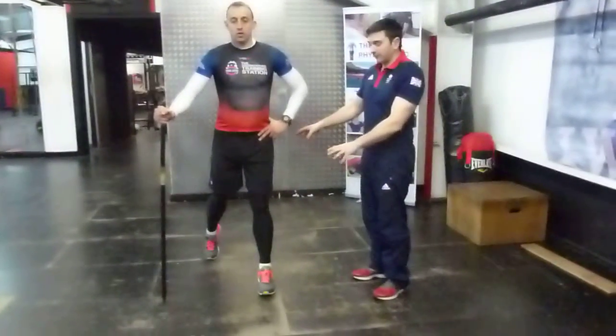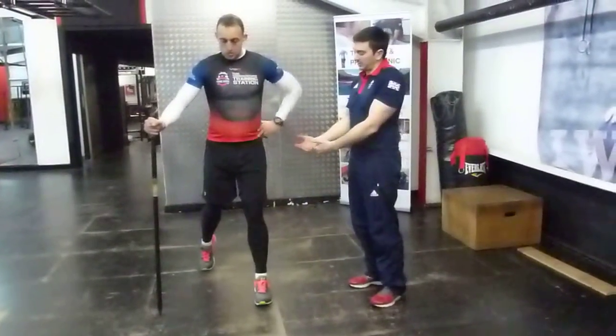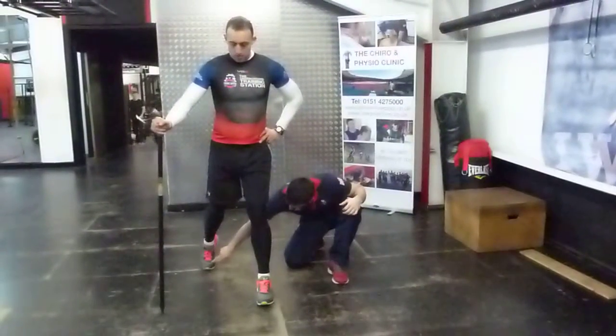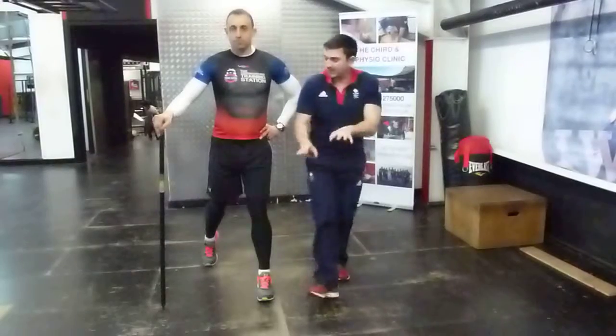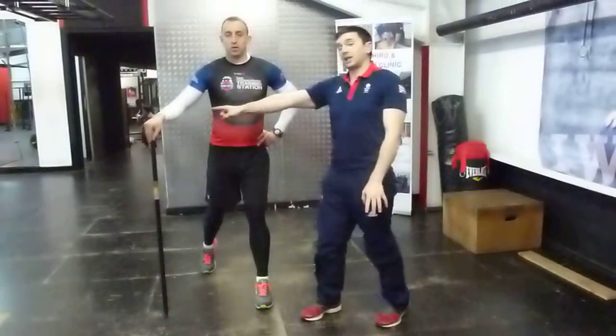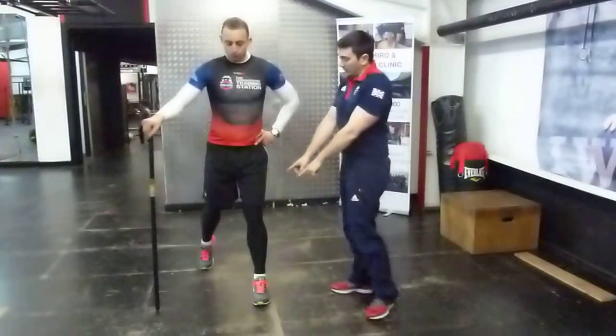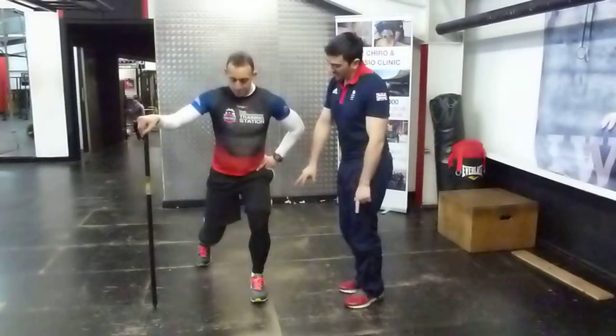So now this is the progression on from the lunge, or the split squat as well. You allow basically just toe support — it's nothing really, just a little bit of balance. You allow a hand support from the opposite leg to the one you're working. And what we're looking at now is doing a single leg, just a little squat.